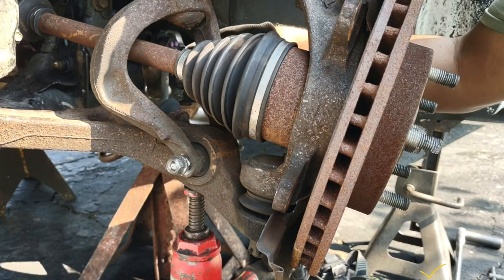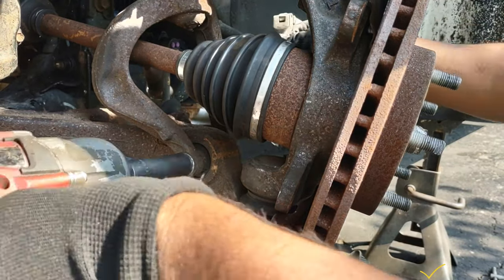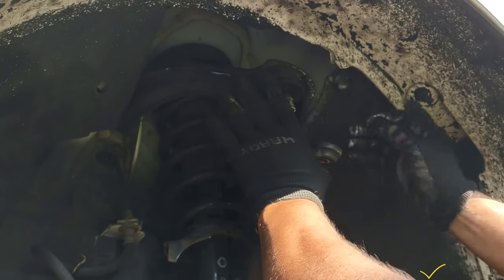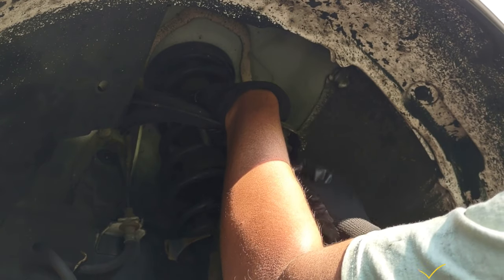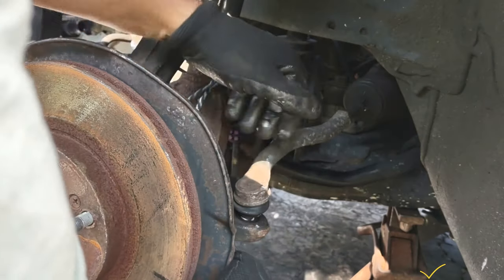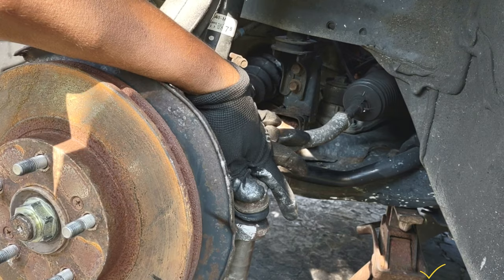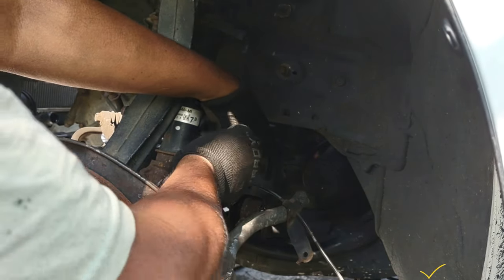I'm going to hold it on this side with a 17mm wrench. I'm going to put a little bit of grease. You can sometimes do this with your hands and sometimes you cannot — I was able to place it with my hands. I'm going to put the tire in. I'm going to put this ABS sensor here — 10mm bolt here.